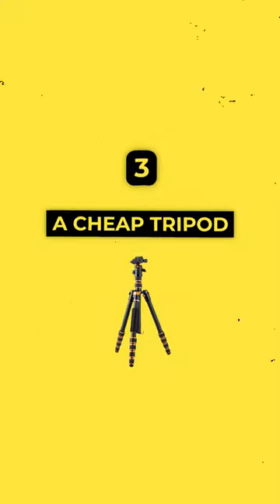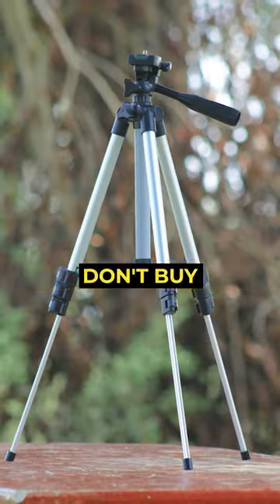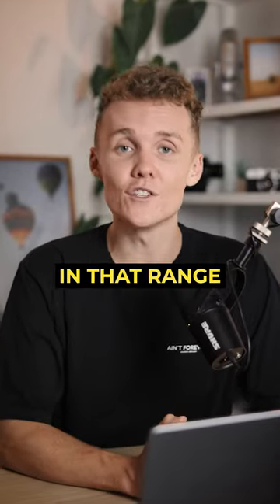And of course, last but not least, a cheap tripod. Regardless of how much your camera costs, you don't want it falling over. Don't buy a $15 or $20 tripod just to put your brand new camera setup on top of it. Spend at least $60 to $70 and somewhere in that range, you should be good.